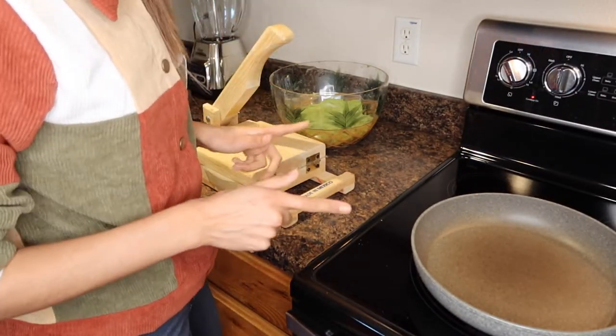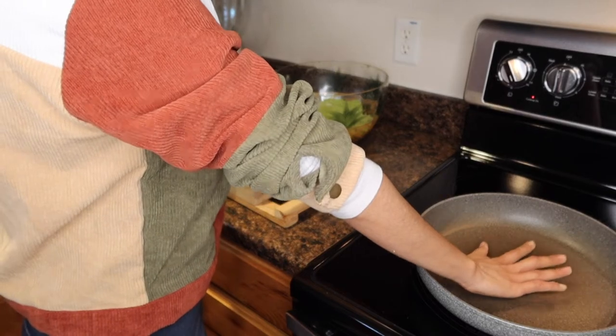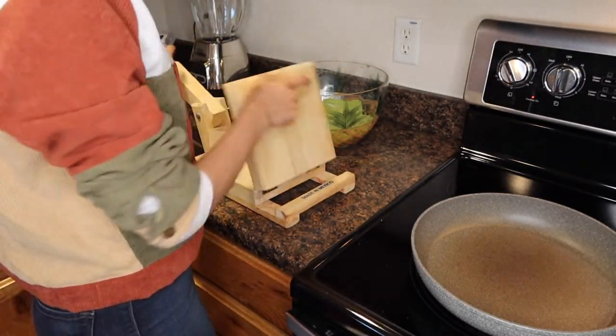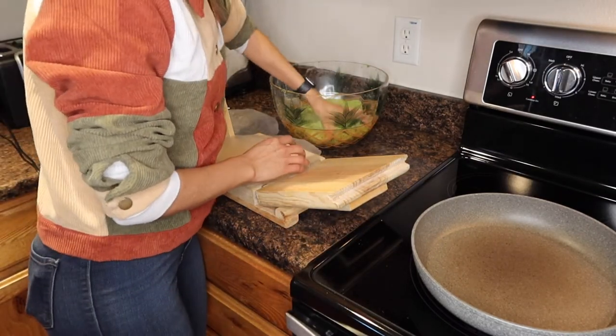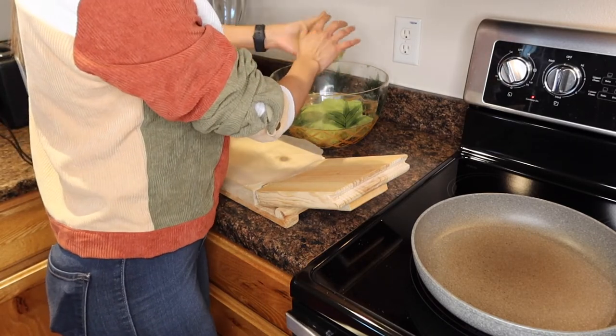To start cooking them you need a comal that's already warm, then your masa, and then a prensa. My mom cooked these using a plastic bag — obviously clean it up a little bit. Then someone's at the door.